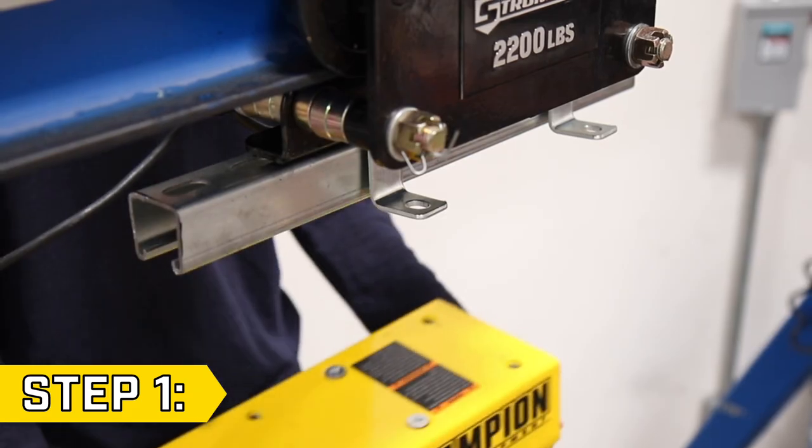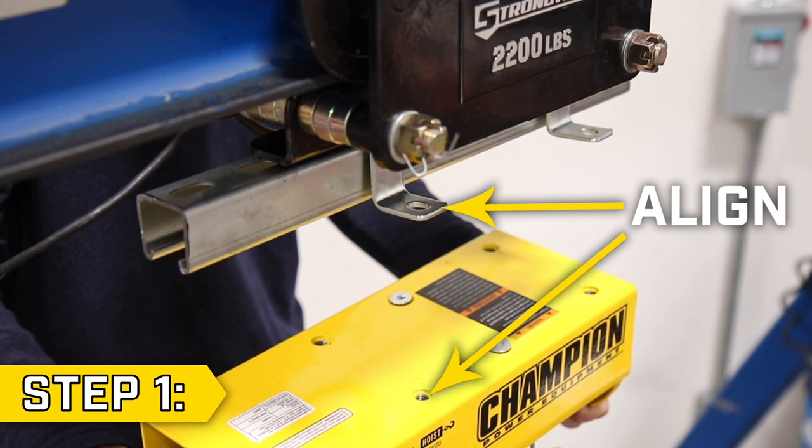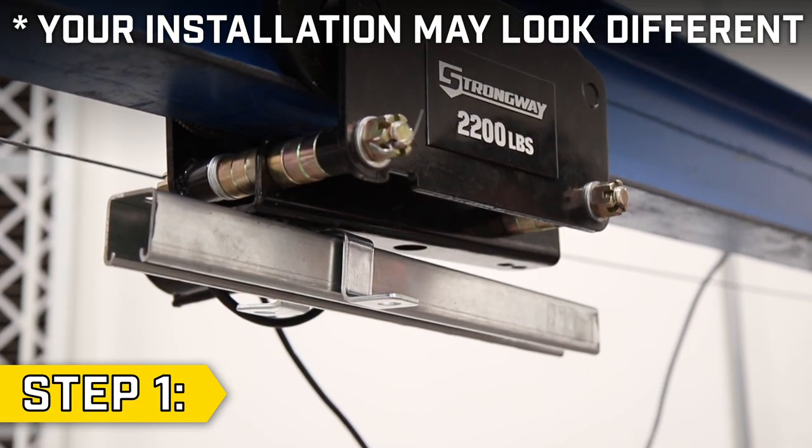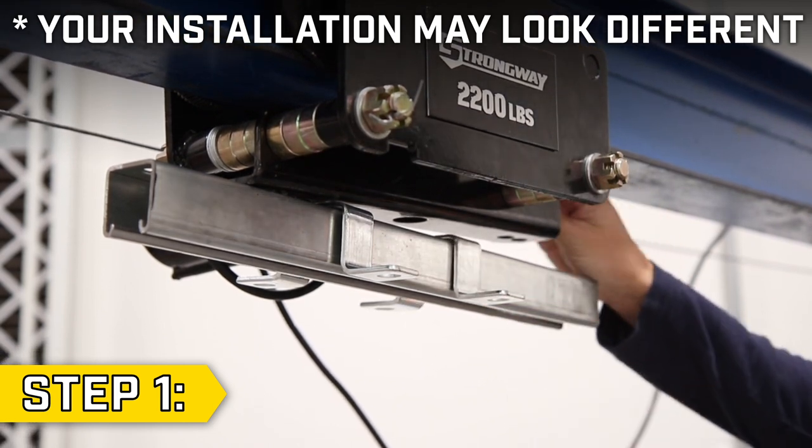Step 1. Have someone help you align the provided brackets with the holes on the top of the hoist. For our installation, we mounted the brackets to a beam that attaches to our trolley.